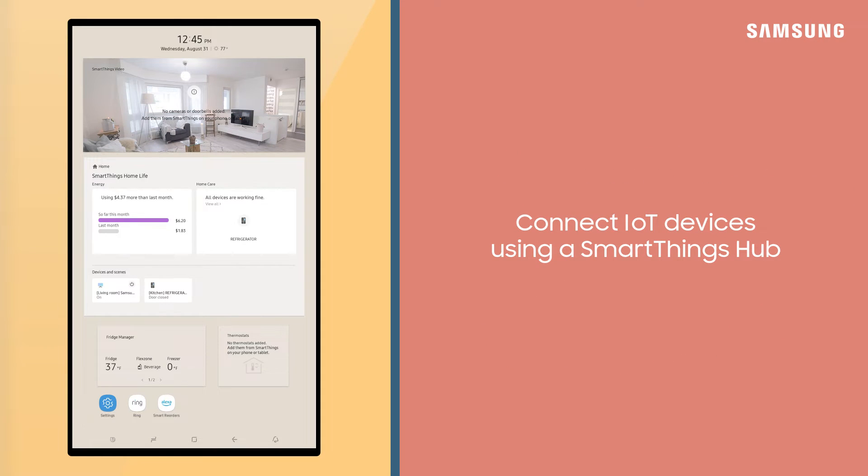For those of you that have other IoT devices, such as door locks, lights, or smart plugs, you can connect those to your Family Hub using your SmartThings Hub.